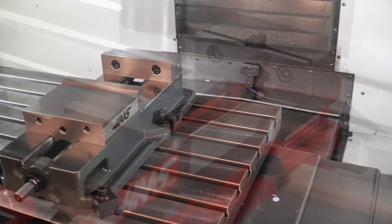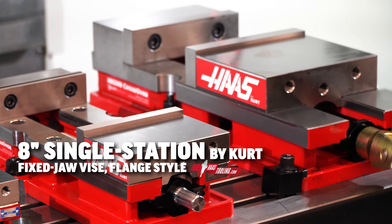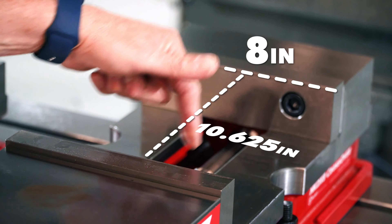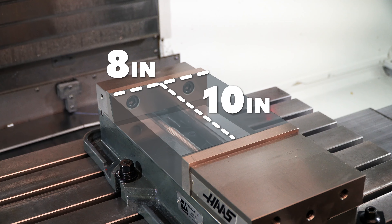We also carry two 8-inch wide fixed jaw vises. Both have the flange base. The Haas by Kurt 8-inch wide vise has a 10 and 5/8-inch opening, and the other has a 10-inch wide opening.